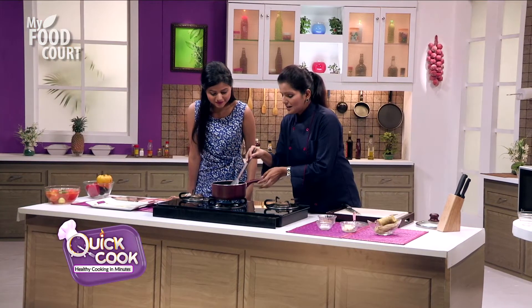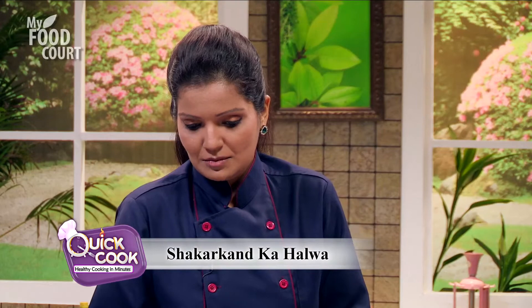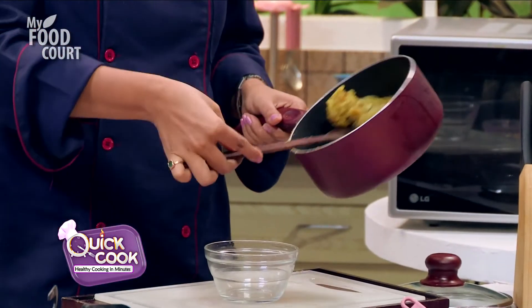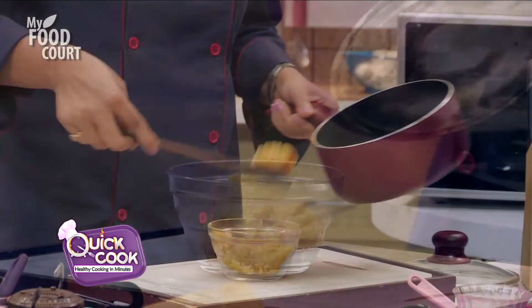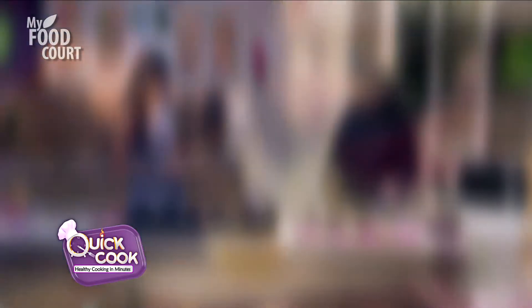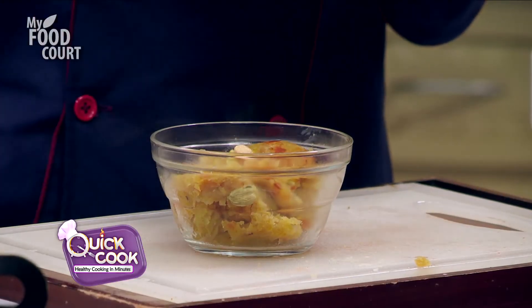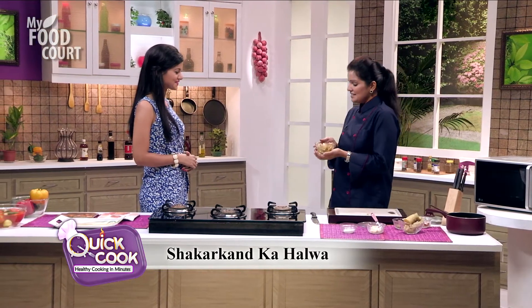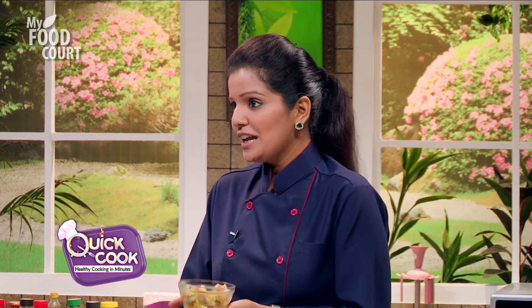I think our halwa is ready now. Let me just turn this off and serve it. It smells so heavenly. I'm sure it will taste even better than it looks. And the cashew nuts that we fried earlier, we'll use those for garnishing. So, a couple of cashews on top. A very healthy and nutritious dish is ready to eat.